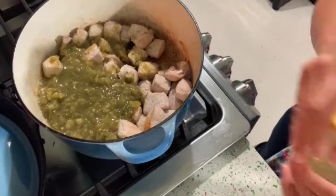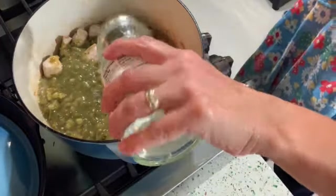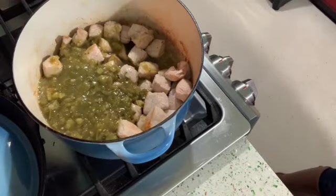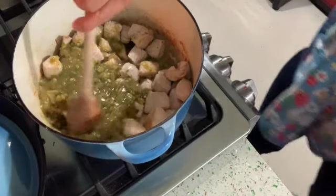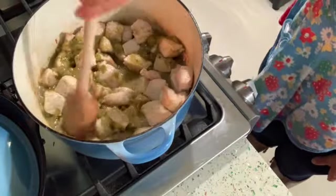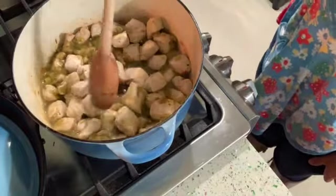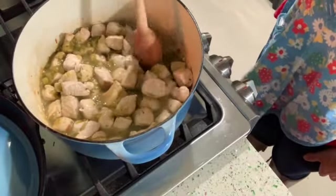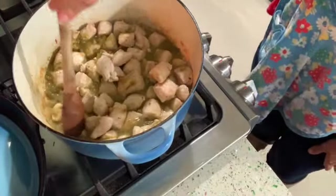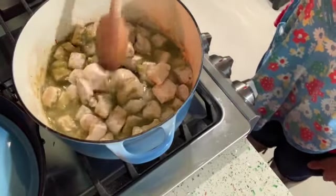I think I had about two pounds of pork there, maybe a hair more. Just bring it all back up to a boil once you add your salsa, then put a lid on it and turn it down to simmer for about 45 minutes.